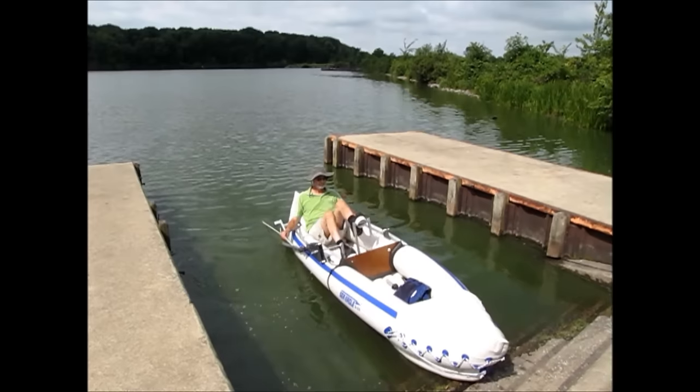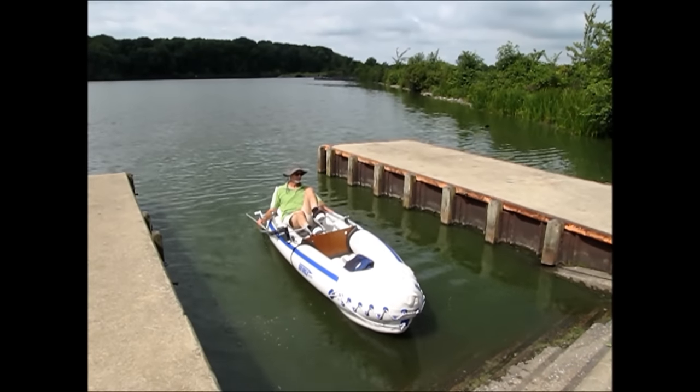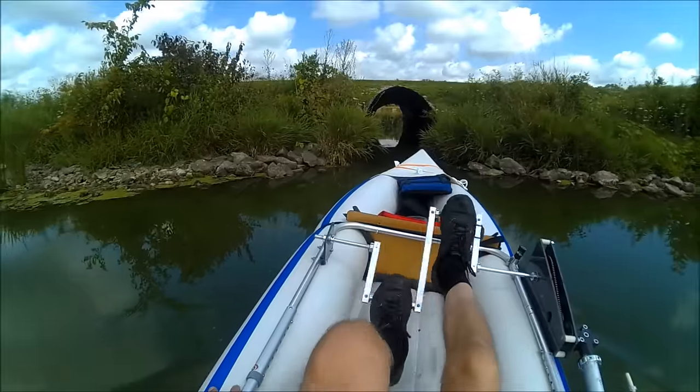The operator remains in the back seat on tandem boats and no position shift is required when there is no one in the front seat.